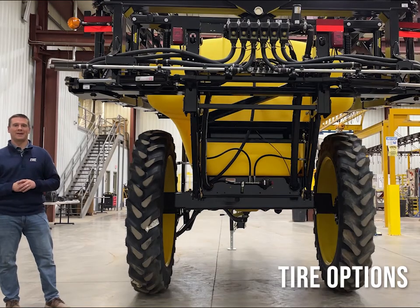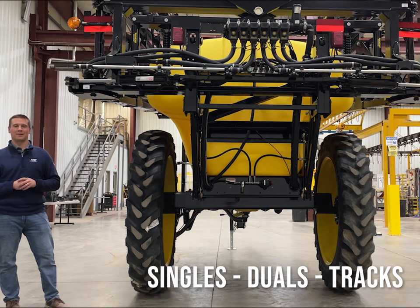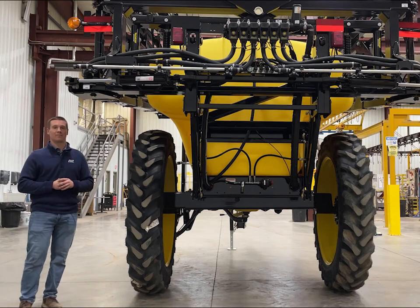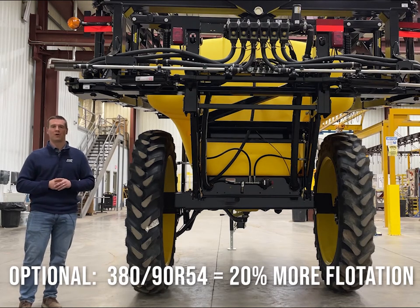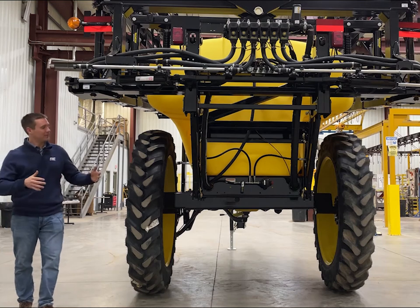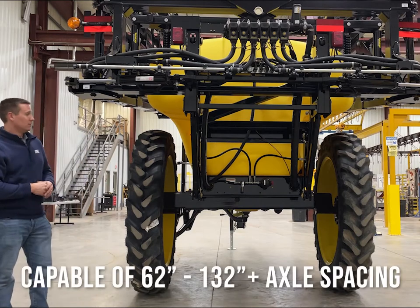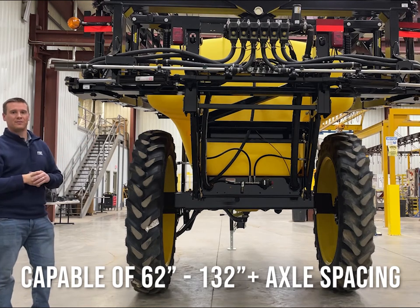For tire options, the standard tires on a 9600 model sprayer is a 320-90 R46, which most get optioned up to a 380 or a 14.9-90 R46 tire. We can also put duals or even tracks on every sprayer model that Fast offers for 9500 and 9600 model sprayers. For our 9518 or 2400 TF sprayers, the standard tire is a 380-90 R46, which can be optioned up to a 380-90 R54 for 20% more flotation, or we can offer duals or tracks. All Fast sprayers also feature an adjustable axle when using single tires — this one is set up at 80 inches for narrow transport, and most get set out to 120 or 132 inches for field operation.